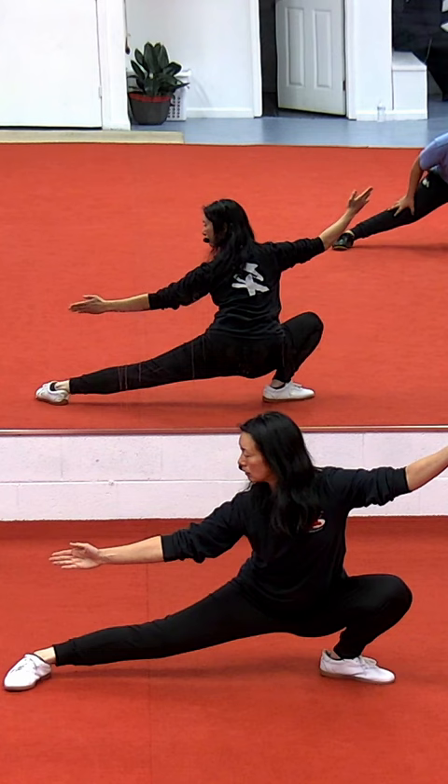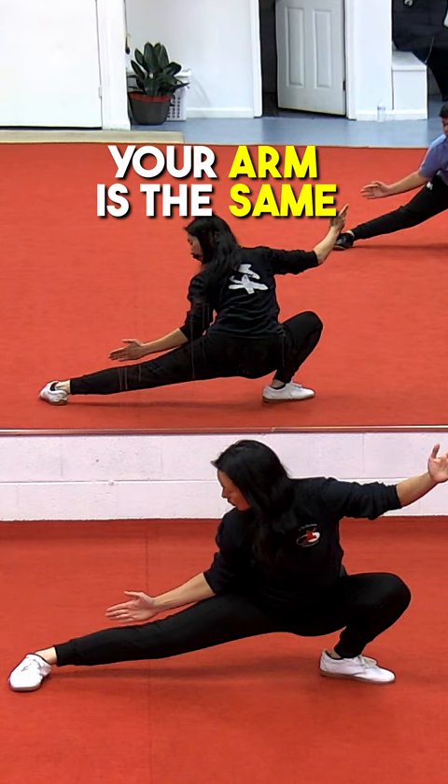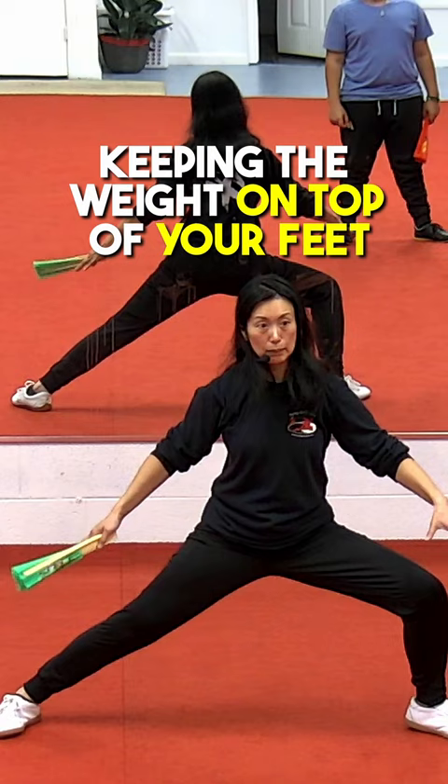You can practice in this position where your arm is the same as your leg and the other arm extends up, keeping the weight on top of your feet. If the weight sinks into the heel, you won't be able to do that transfer.